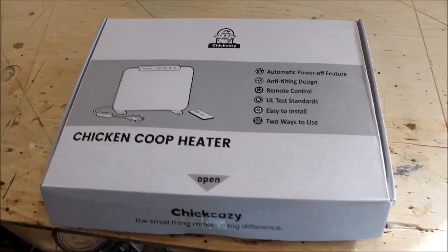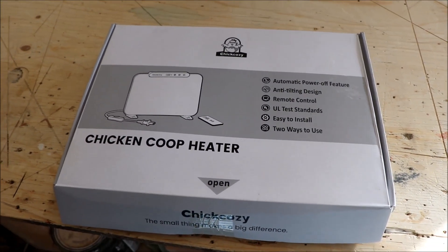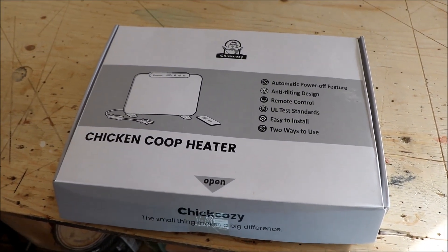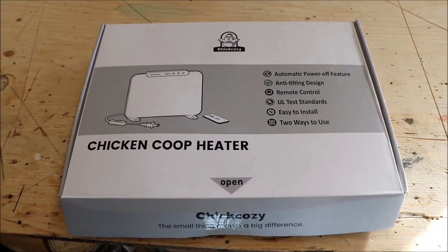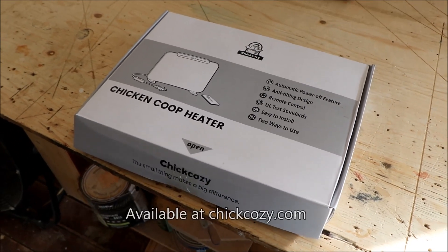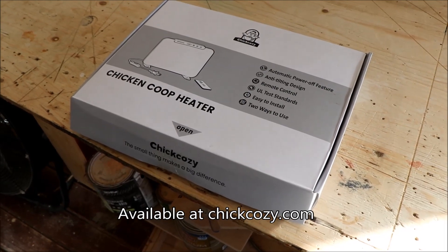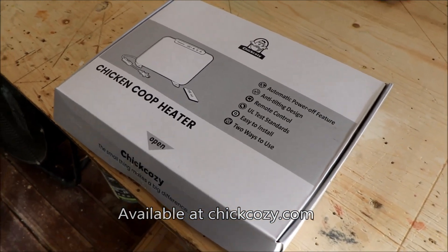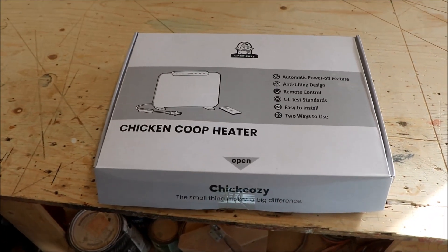A while back we were approached by Chick Cozy to receive and review their chicken coop heater. Never having been approached this way before, we thought it would be interesting. We haven't done it for a while because it just hasn't been very cold — we've had a phenomenal fall — and also because we did not have power up at the chicken coop.